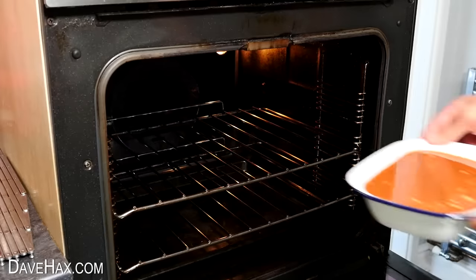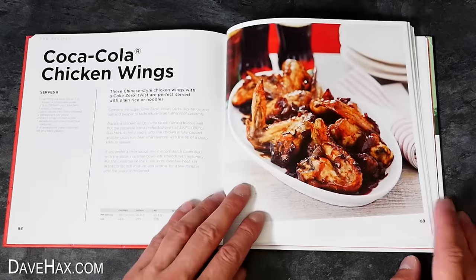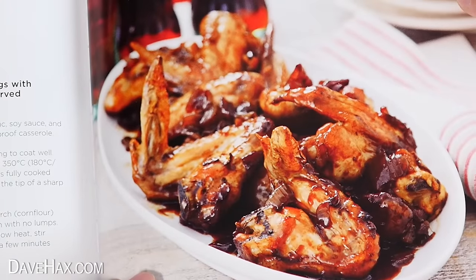It says to cook at 400 degrees Fahrenheit or 200 degrees Celsius for 30 minutes. And while we're waiting for these to cook, I'm going to start on our next recipe — let's try these Coca-Cola chicken wings. These look good; you can see there's a kind of black, sticky barbecue sauce on them, which must be made from the Coke.